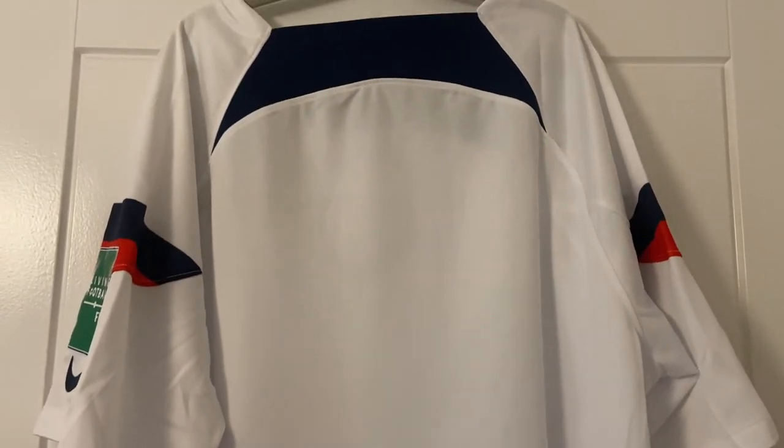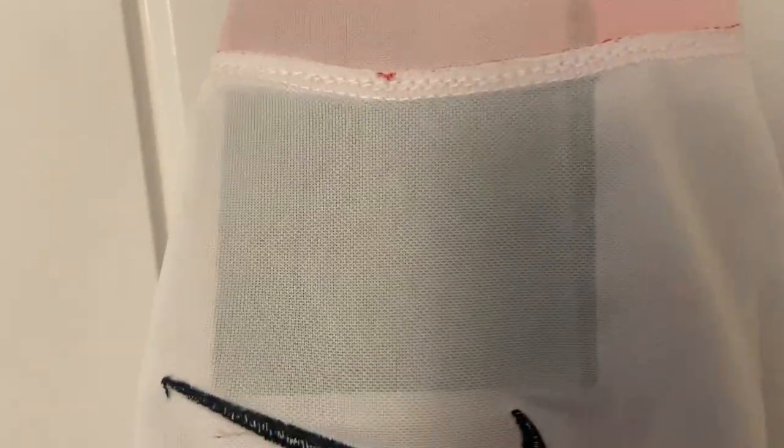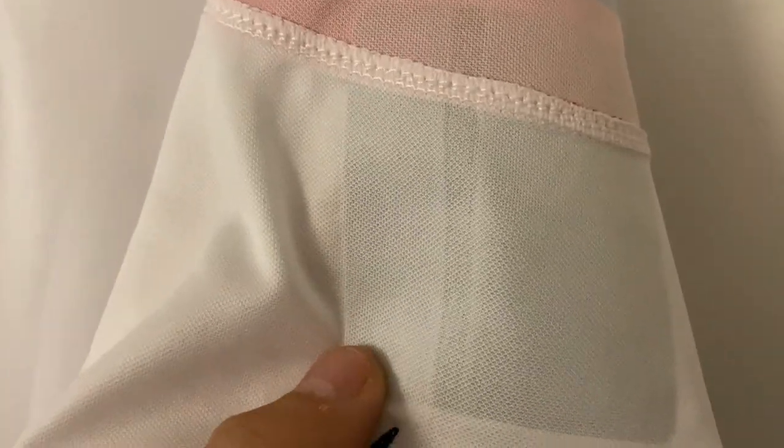Now on the inside — FC24 store shirts usually are really really good on stitching. There's a slight little bit there but I wouldn't be overly worried by that. Here's where the patch has been heat pressed on: no creases, and the Nike tick has gone on really well. The USA badge again looks absolutely fantastic — really really smart. And our final patch on this side has a slight crease but I think that's just the material, and the Nike tick looks fantastic.